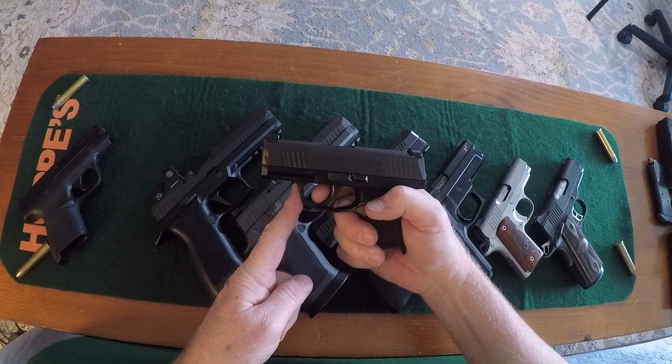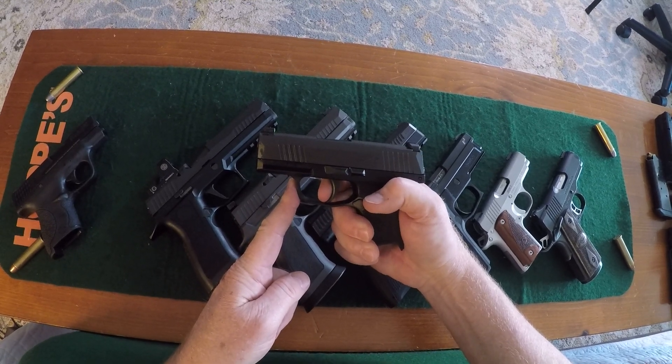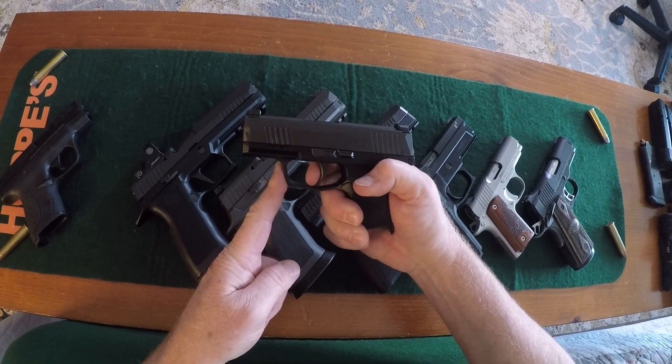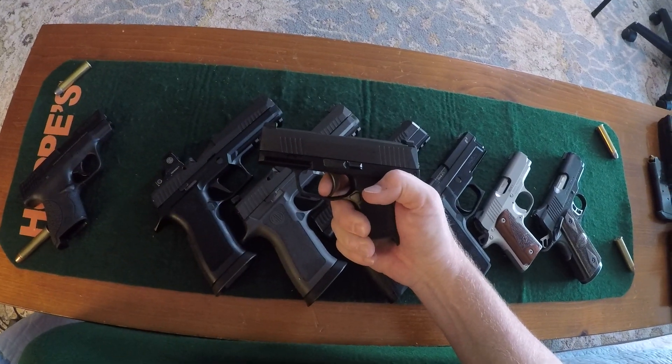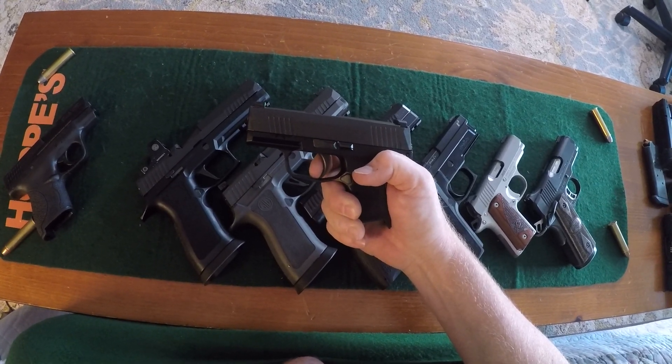P365 — there's your take-up. There essentially is not much creep at all, it's just going to brake. Racked, reset, there's your creep — a tiny bit — and brake.